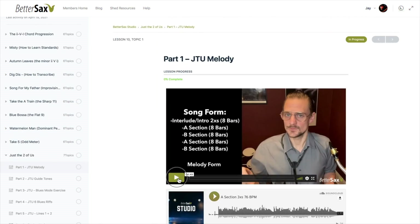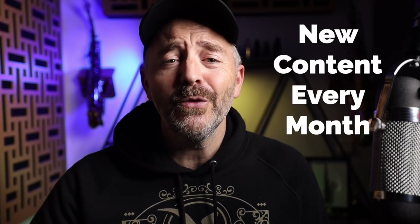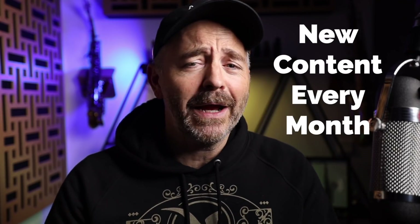In the BetterSax Studio this month, we're working on 'Just the Two of Us.' Members are learning how to improve their rhythm, sound, and overall improvisation skills. By the end of the month, our goal is for students to play the melody from memory and nail the chord changes. Every month there's a new unit, a new tune, new assignments, new backing tracks, and new video lessons. If you'd like to dive in deeper, I'm inviting you to try it out free for seven days — link in the description. Now let's hear me playing over this tune using a wider variety of colors.